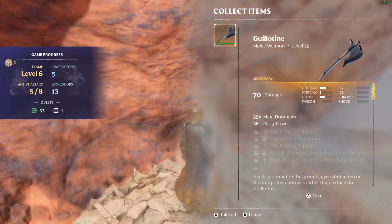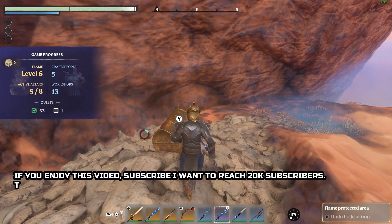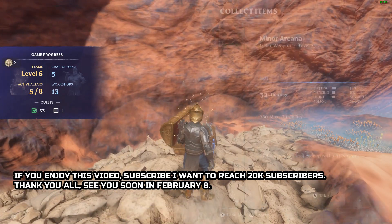Rewards for completing quests: you can get runes as a reward in some quests. Buy from vendors: some vendors will sell runes, but usually they are weaker compared to runes discovered in other ways.